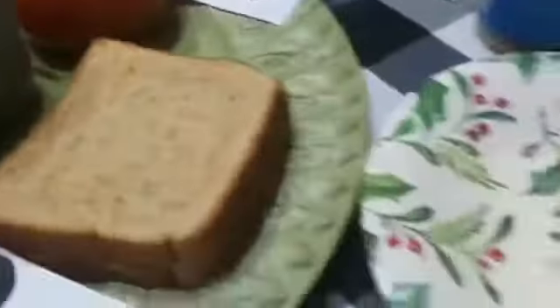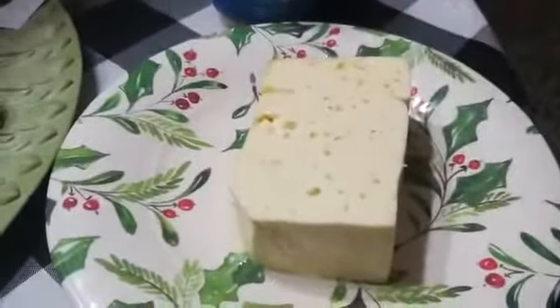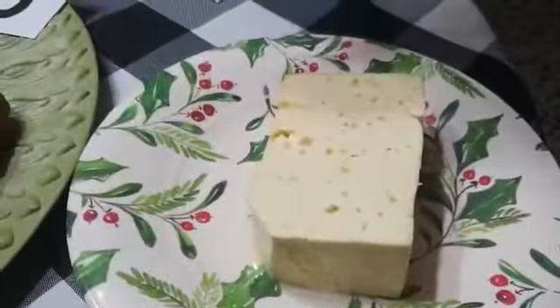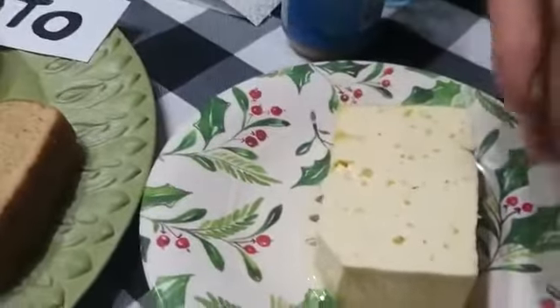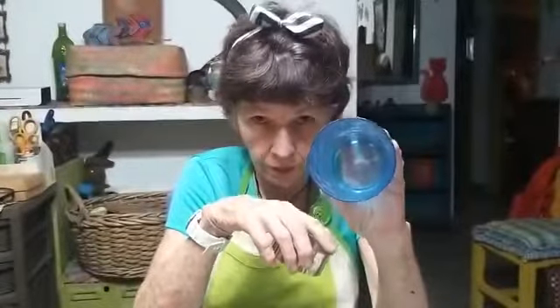Over here, I just want to show you that the recipe can be done with different things. If you don't want to use sesame paste, you can use peanut butter or cheese. And I'm going to cut the bread with a cookie cutter. But if you don't have a cookie cutter, you can get a glass or anything with a round, circular shape, okay?